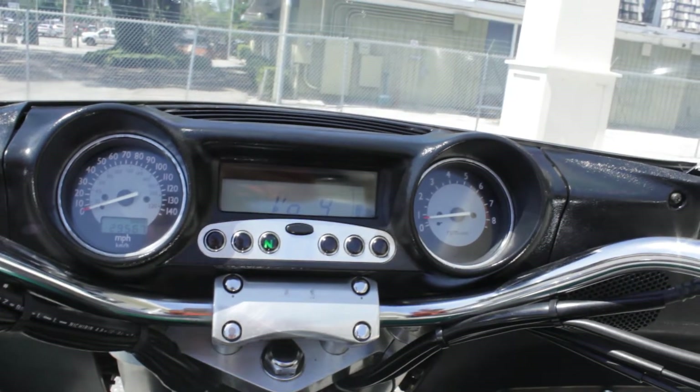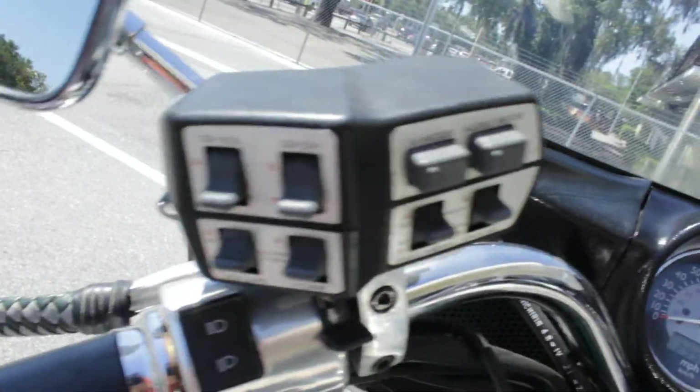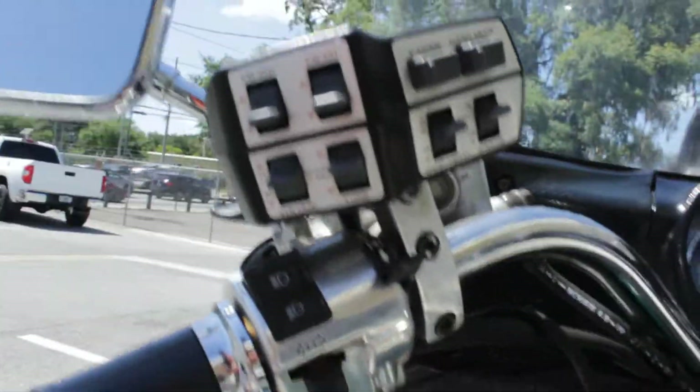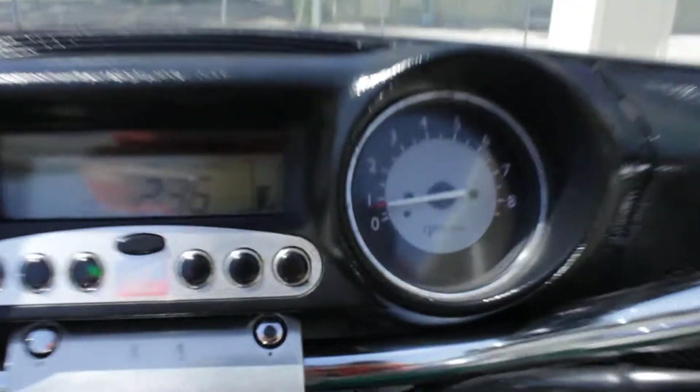Alright, I think we get it — it's working. There are all the controls for the radio. There's the choke, horn, you know, the usual stuff.